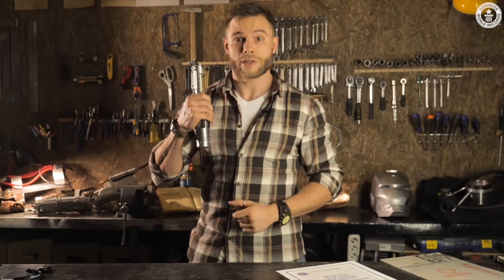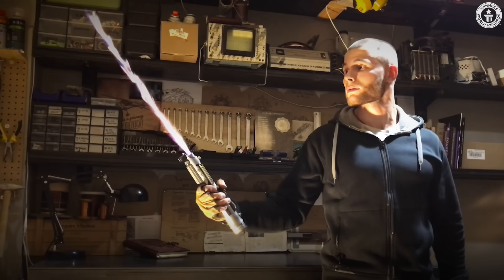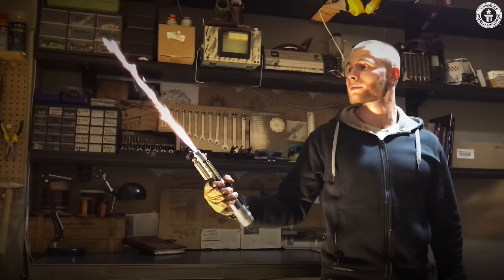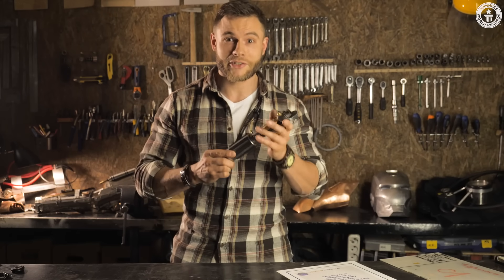But the most awesome thing this gadget can do is give you a true feeling of a real lightsaber in your hand. This is a first-run prototype, so it has lots of limitations. It works only 30 seconds on full power.